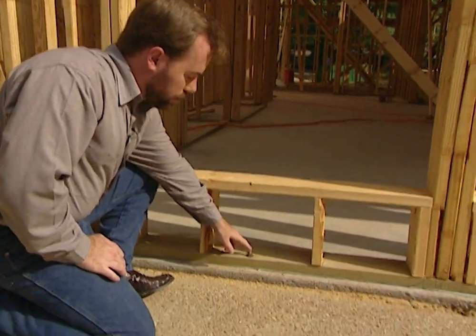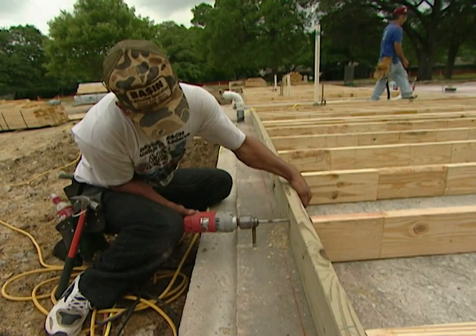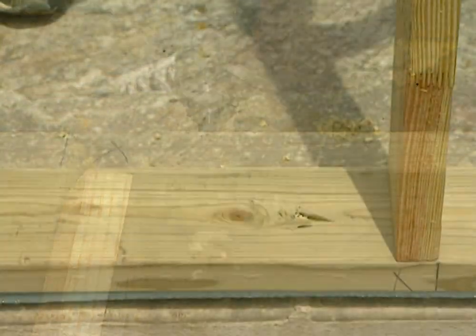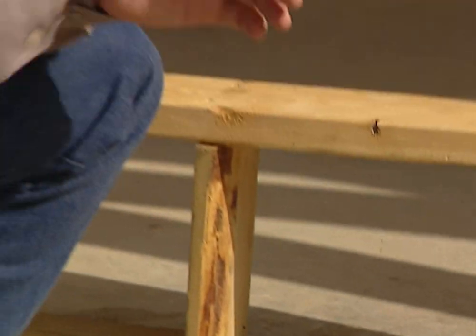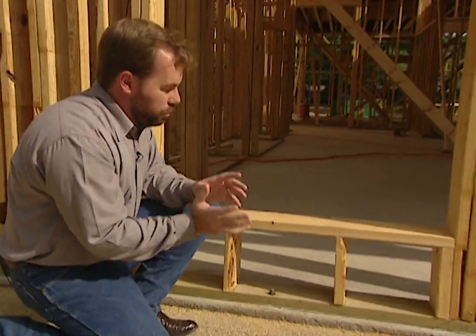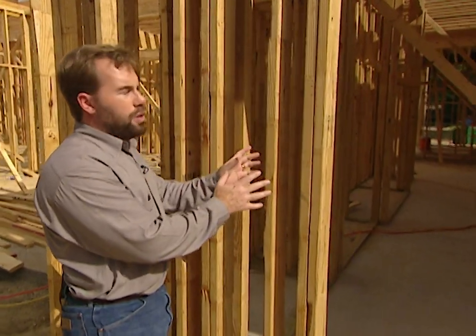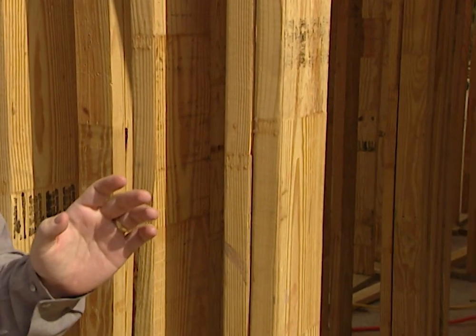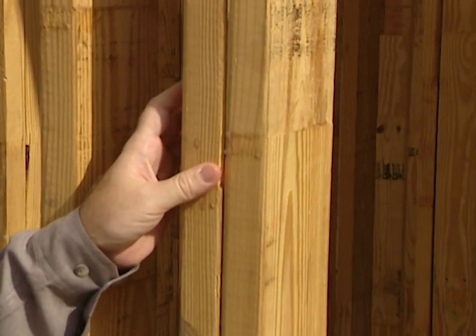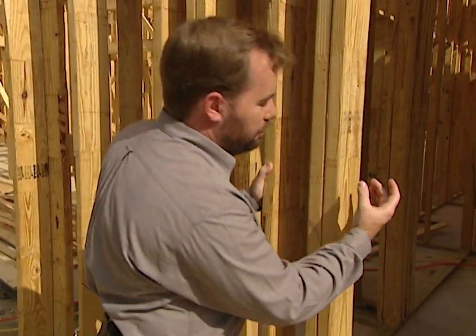You also want to bolt the base plate down. When we poured our concrete foundation, we put J-bolts in the concrete while it was still wet, then drilled holes in the base plate, set the wall on top, and put on a washer and nut — to hold it down in place. If the house gets hit by a high wind, we don't want it to tip over, so we bolt it down, not just nail it. Our exterior wall studs are 2x6 southern yellow pine. We didn't go with 2x4 because we need the strength — it's 50% thicker and about 40% stronger.